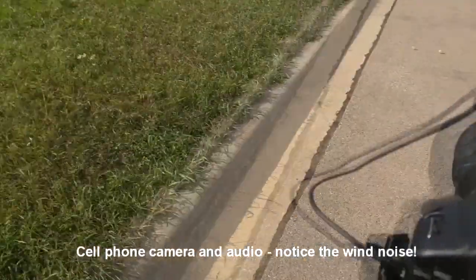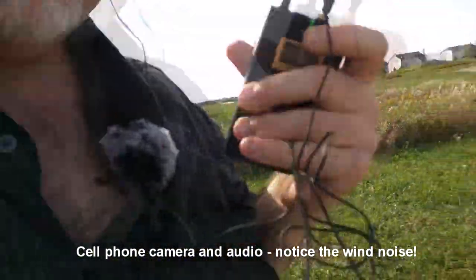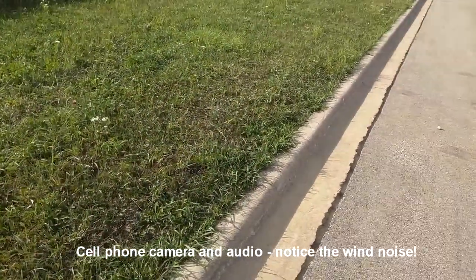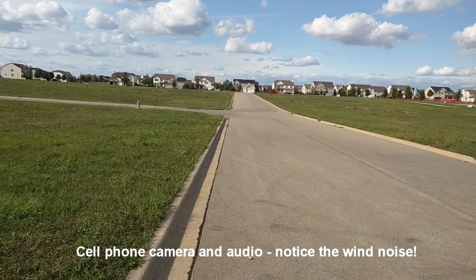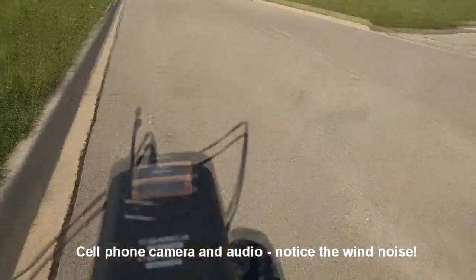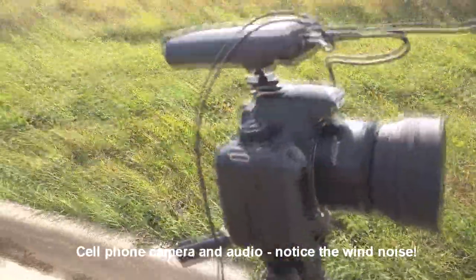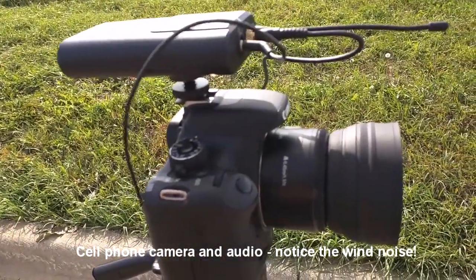I have the transmitter unit in my pocket with the low frequency filter off on channel one. In the distance you can see the first fire hydrant on the left — that's 300 feet away — so we'll see how far the signal goes. I'm using a Canon DSLR camera and the receiver unit is mounted on top of the camera. I'm going to walk and test it now.